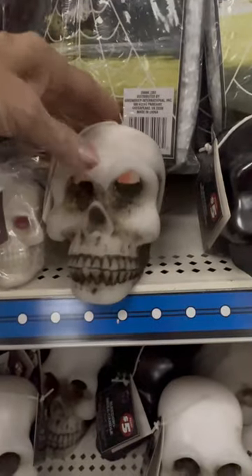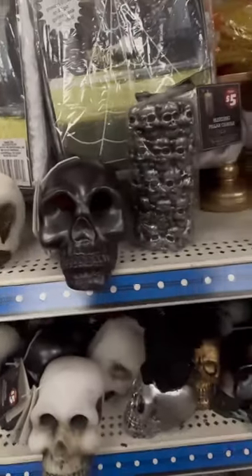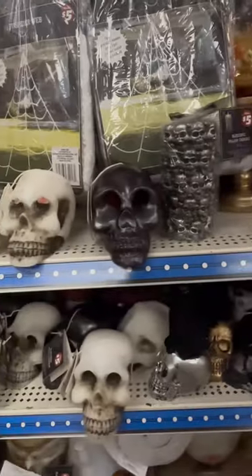So how about that? That's pretty cool for Halloween. Each one of them is called a Bleeding Candle because of the red wax inside — $1.25 or $5.